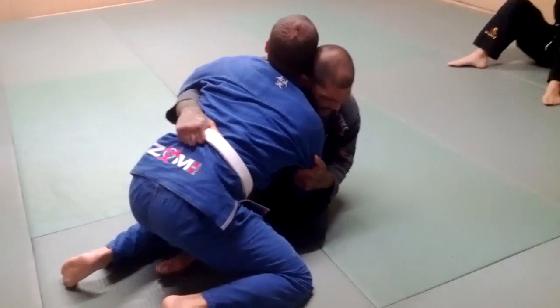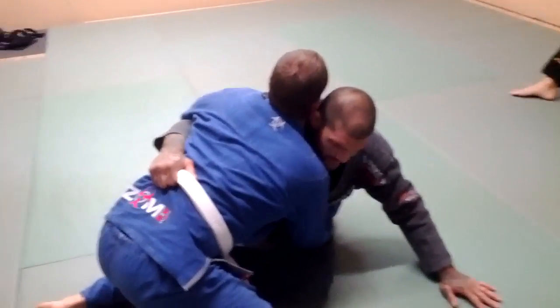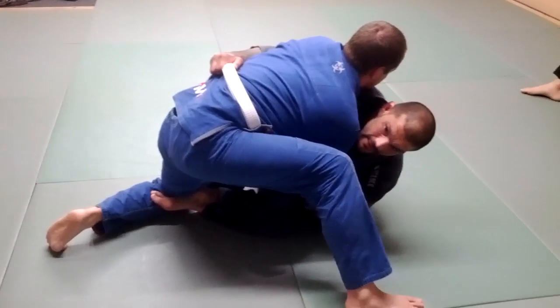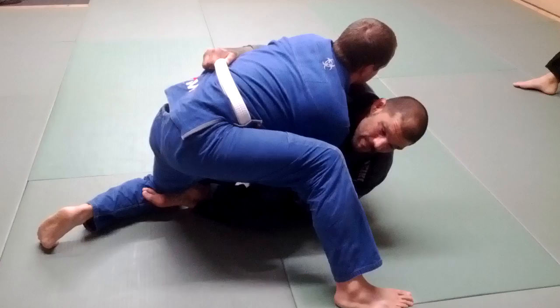He knows I'm going to take him, so what he's going to do is base his leg up. As I go, he's going to base his leg up and block it right away. When he does this, I can't sweep him.